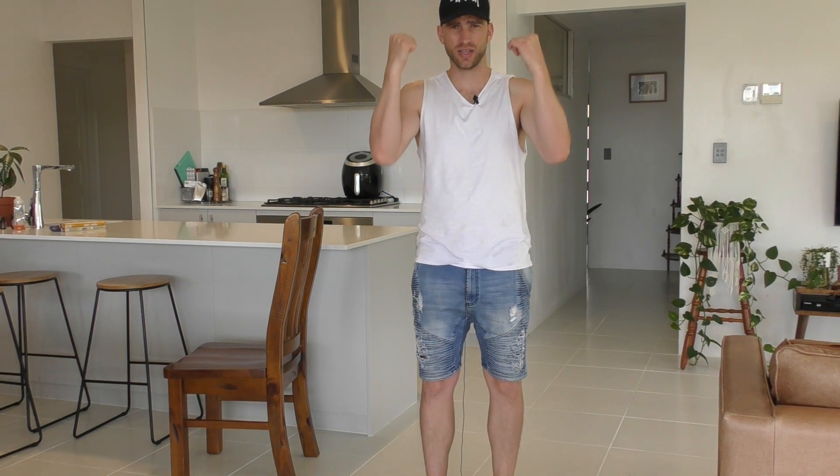Hey guys, Dell here from Dell's Rigging and Crane Tips, coming to you live from my living room. I'm not going to be the excuse guy - no more excuses about not having the right equipment. We don't need cranes today, we can use our imaginations, and I can get the tip across to you so you can keep going about your day looking like a professional.